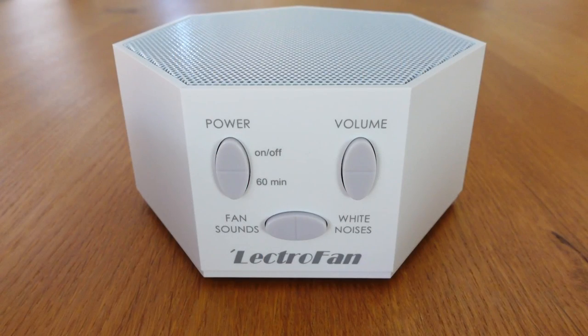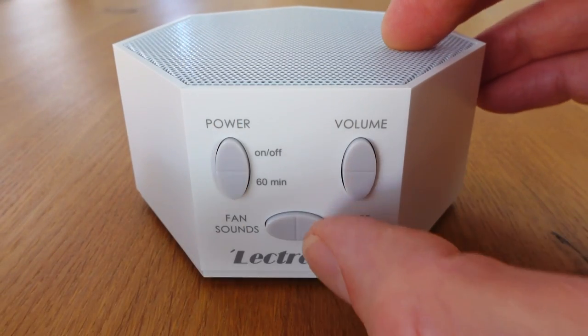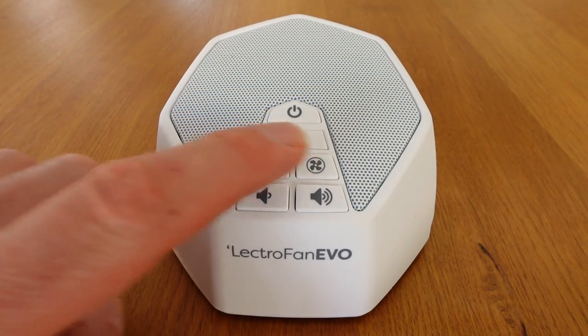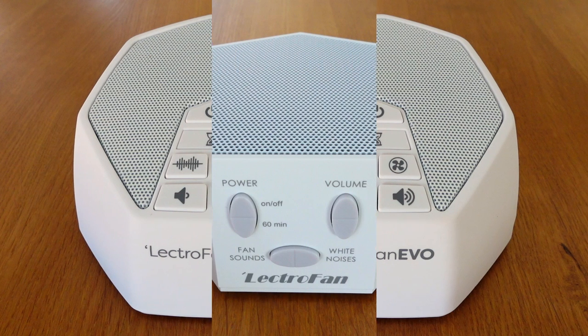They both have just 6 buttons and are very easy to operate. The Lectrofan Classic buttons are labelled with a power button, timer button, volume up and down, and a separate button for the white noise or fan sounds. The Lectrofan Evo's buttons aren't labelled but I think the icons make it pretty clear what each of them are for. The Evo's buttons are also a bit bigger and on the top, so I find them slightly easier to use. It's great that both devices have a separate button for the white noise and fan sounds — it makes it much easier to choose the sound you like, rather than pressing one button repeatedly to find it.